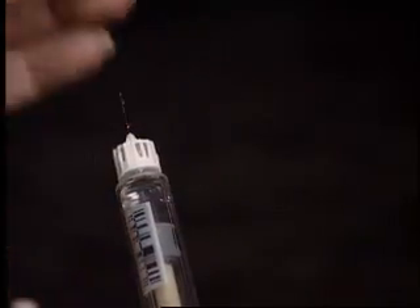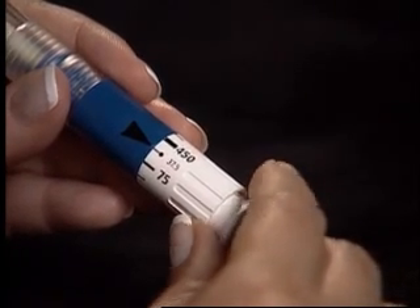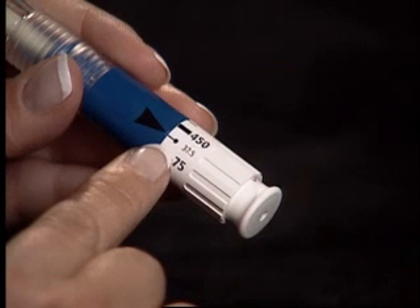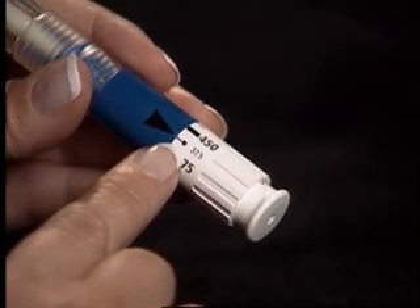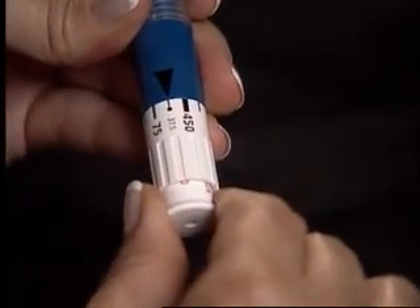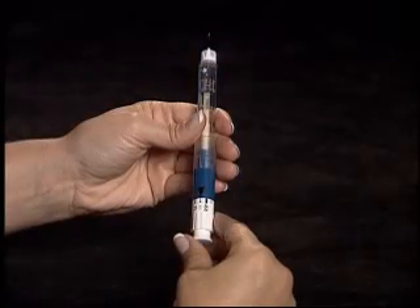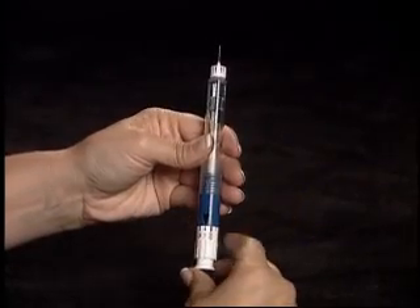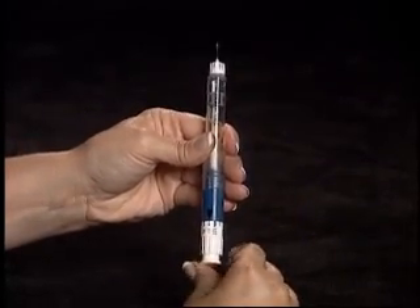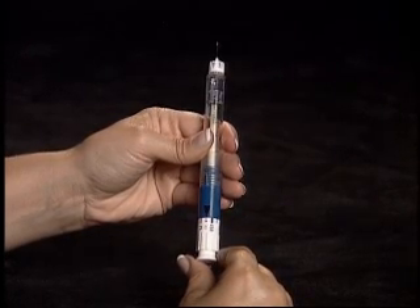Carefully remove the inner needle cap. Prior to the first use of each pen, turn the dosage dial to 37.5 international units, making sure that the dose is lined up with the black arrow. Pull out the injection button as far as it will go. Point the needle upwards and tap the pen to force any bubbles to the top, then press the injection button. A click may be heard and a small amount of liquid should appear at the tip of the needle. Now the Gonal F Pen is primed.